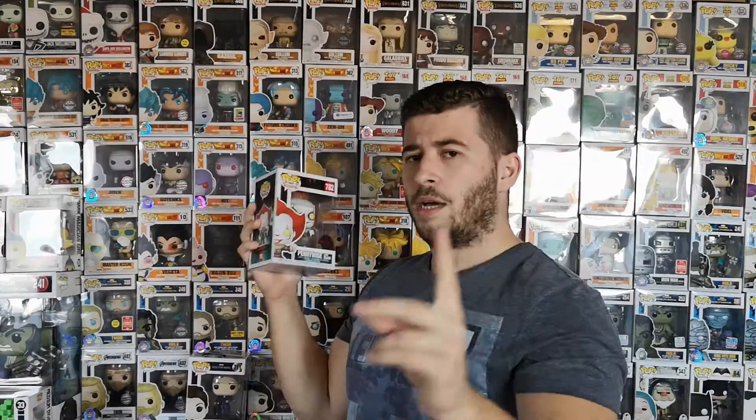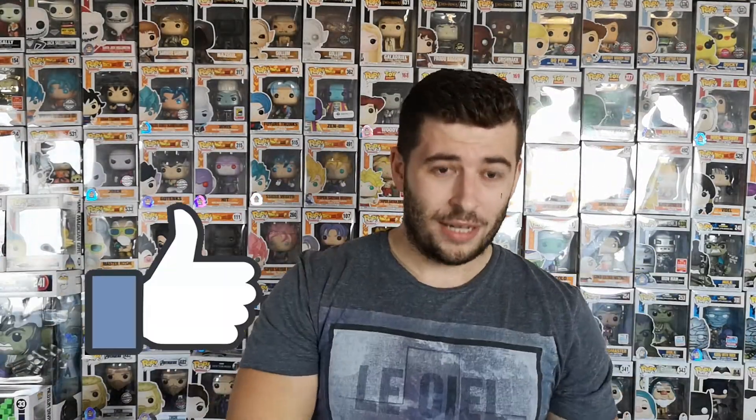Shout out to Funko G, another IT fan — hope you enjoy this one! We've got more Pennywise coming because the collection is ever growing, baby! Hope you enjoyed this one. Let me know what pops you're looking forward to this year in the comments. Subscribe if you're new, drop a like, and till next time — ciao!